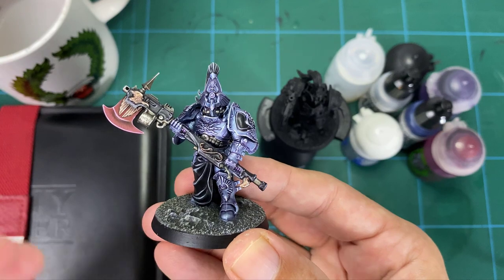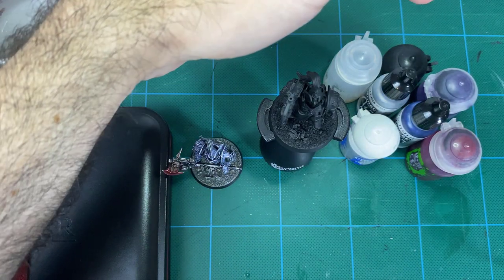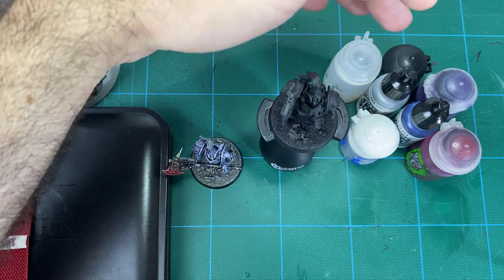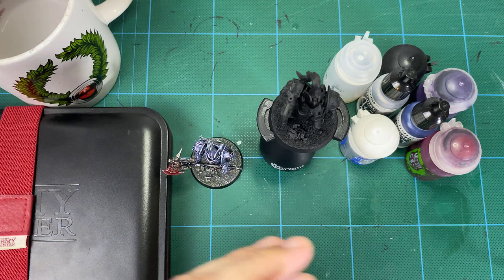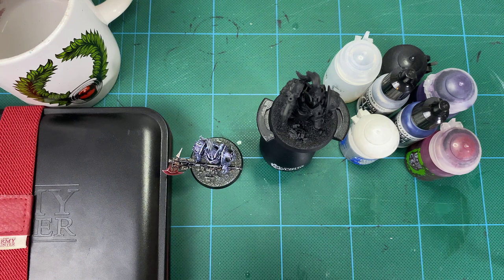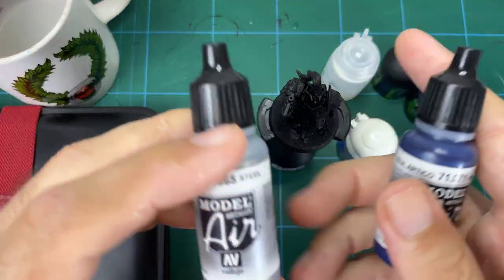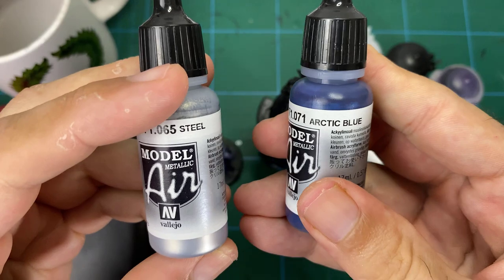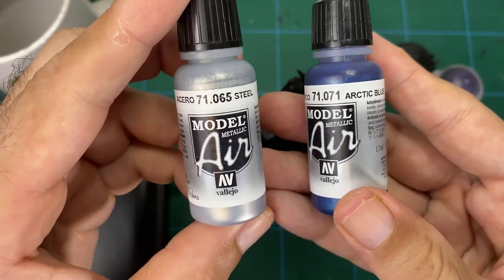We're going to be altering the process slightly, using a different combination of shades. We're going to be starting from blue, then going through purple, and then to red — rather than the other way around of red first. We're also not going to be using the sepia and Nuln Oil washes in this particular one. For the blue and the silver, we're going to be using Vallejo Air paints: the Arctic Blue and the Acero Steel, to create our blue steel base.